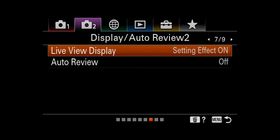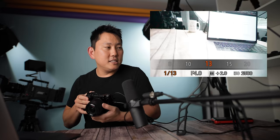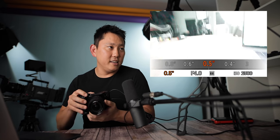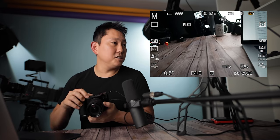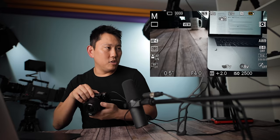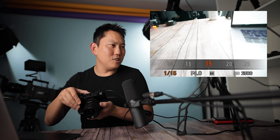Live view display — setting effect on or off. When you have it on, it shows you what the exposure is going to look like — so if I really overexpose, I can see it looks really bad right away. But if I turn it off, the footage always looks smooth on screen and I have no idea what my exposure will look like until I get the shot, which will be blown out. I prefer to see how bad my exposure is going to be before I take the picture, so I'll leave that on.